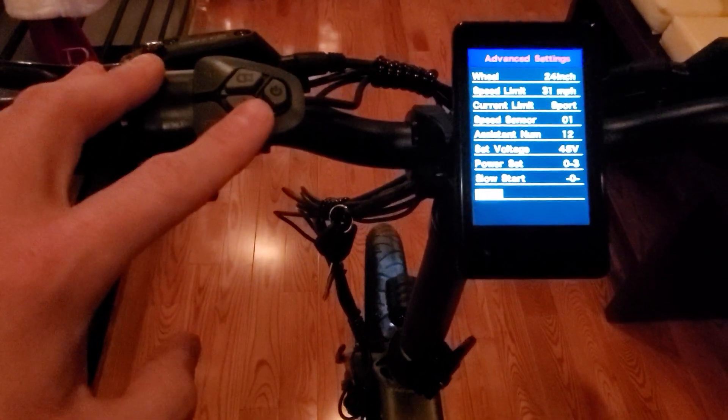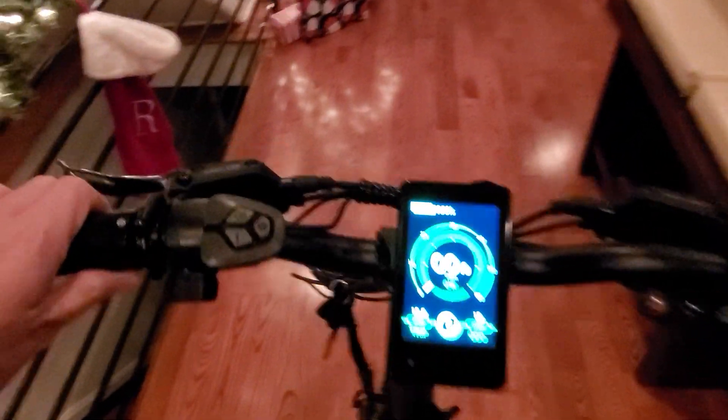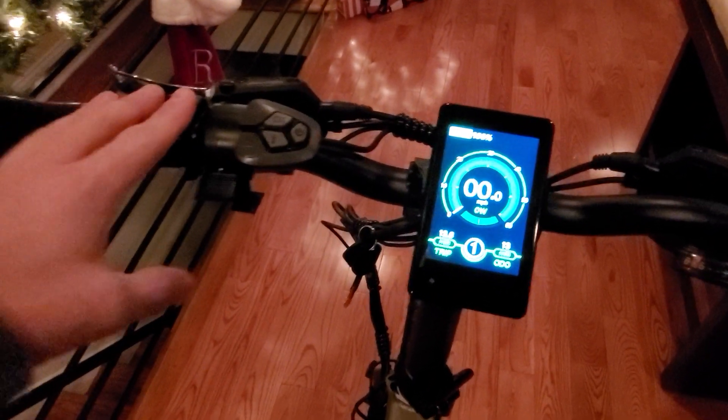Slow Start — not sure what that is either. I'll ask the guys at Rattan to get some clarification. Alright, I'm going to exit this and I guess that's about it.